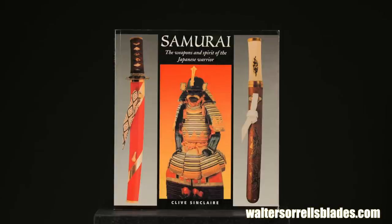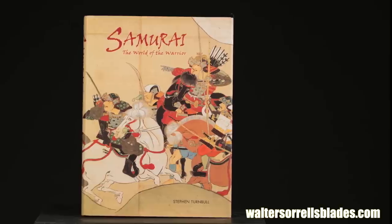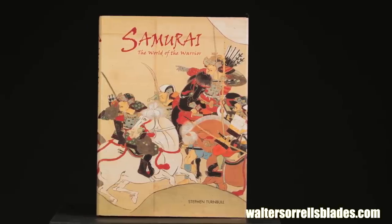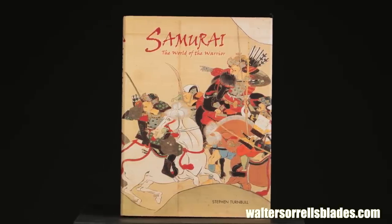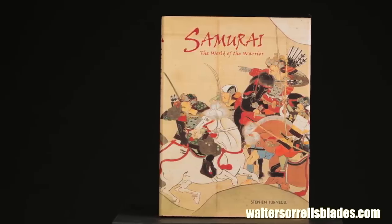If you're looking for general books about samurai culture with a certain amount of information about Japanese swords, Clive Sinclair and Stephen Turnbull have both done yeoman service. Not super technical, and maybe some things that specialists and nitpickers might disagree with, but still worth reading.